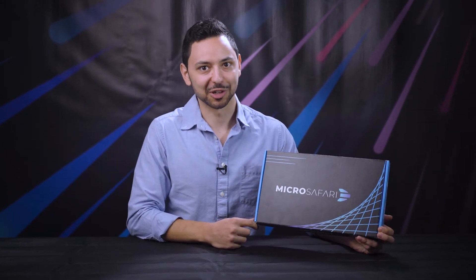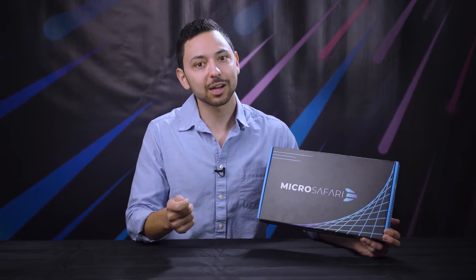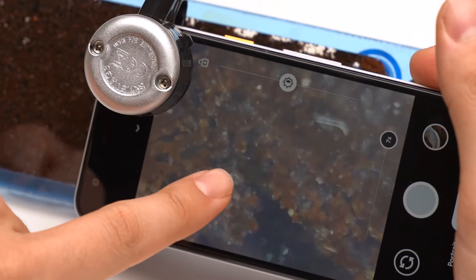Congratulations on your purchase of the MicroSafari. Your adventure is about to begin. In this video, find setup and care instructions for your new ecosystem.